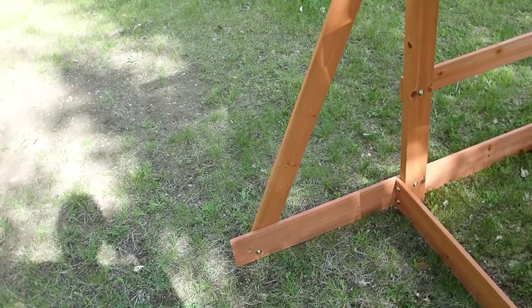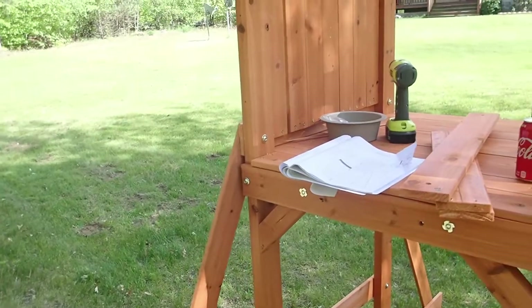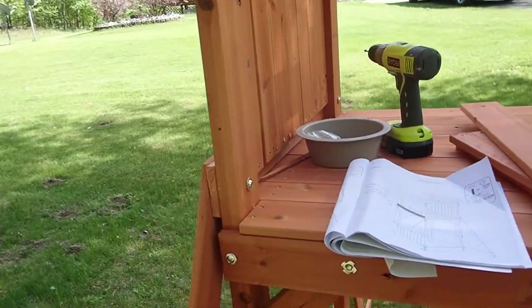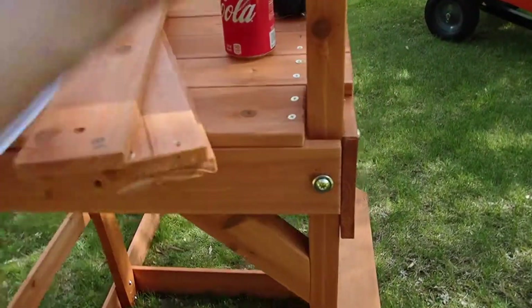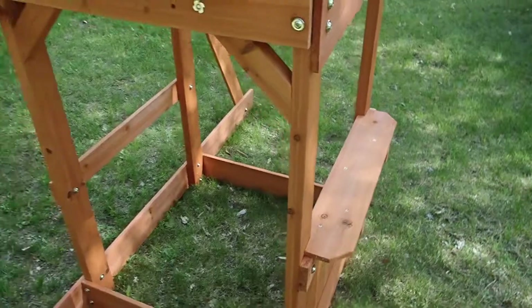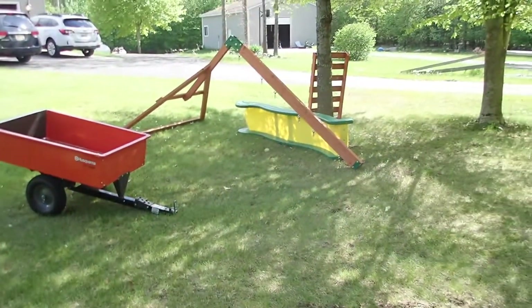This bolt is actually supposed to be over further. I had to drill a new hole to make sure it all lined up, otherwise the holes weren't lining up — and that's just because of the way the wood was warped, so I couldn't get everything square. But it's doing okay.